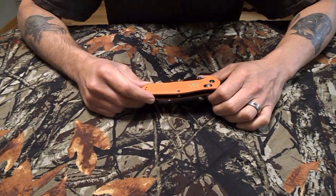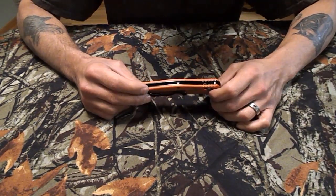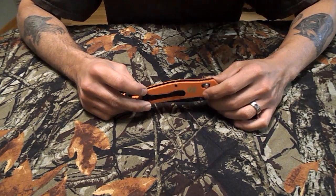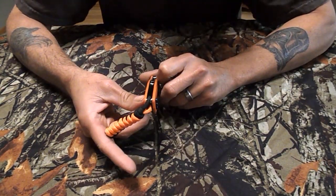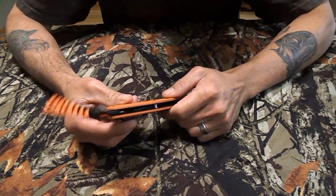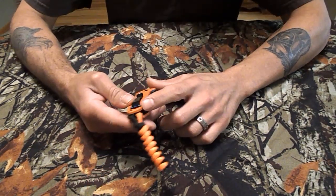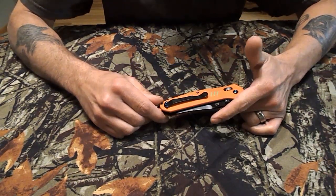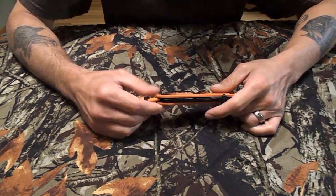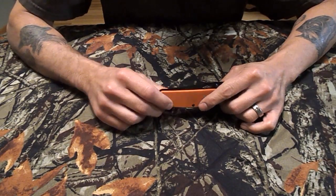The fit and finish of this knife is actually really good — everything pretty well lines up. It's only tip-up for the pocket carry on both sides, which I'm okay with. There is no deep pocket clip.